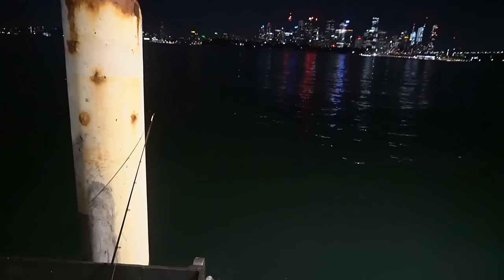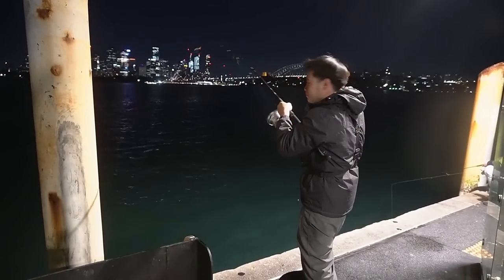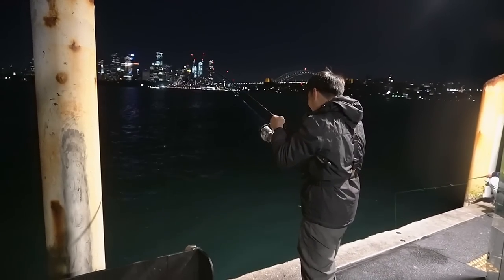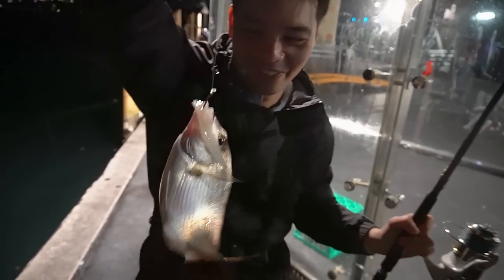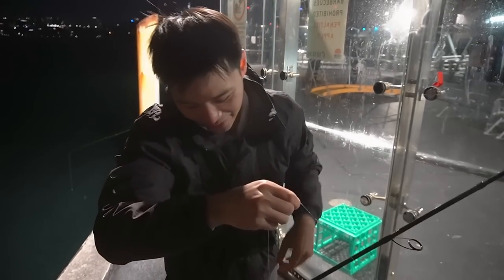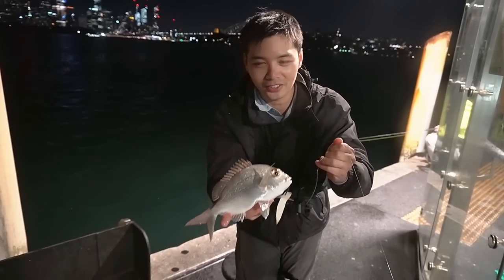Whoa, that rod just moved — that was a good hit! My heart skipped a beat. It ran off, had a good run, but it's coming in too easy now. Oh no — that sums up my night! I got too excited there. It was just the pinky — it just started running and I was right in the box seat. Every drag that's running now, I'm checking it. It's good fun though, I'm getting some bites.